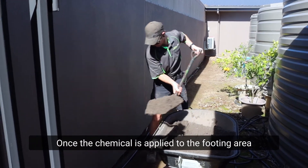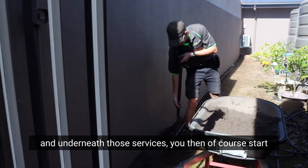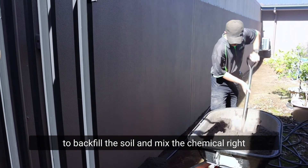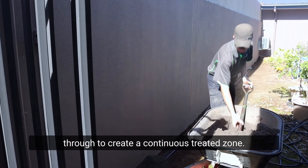Once the chemical is applied to the footing area and underneath those surfaces, you then start to backfill the soil and mix the chemical right through to create a continuous treated zone.